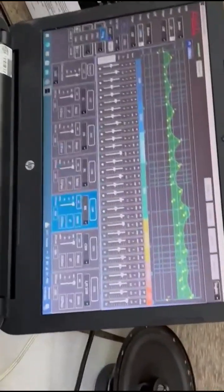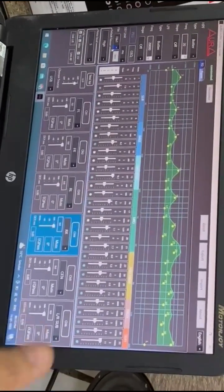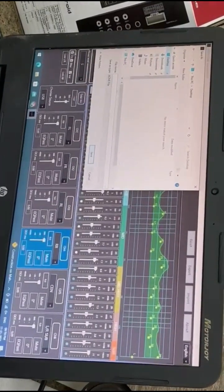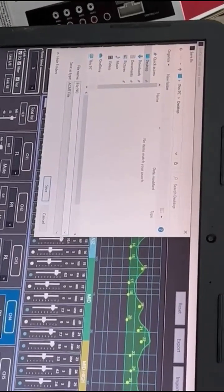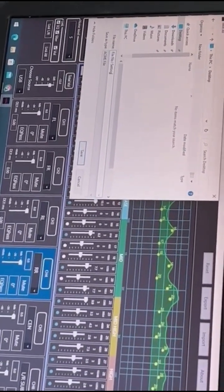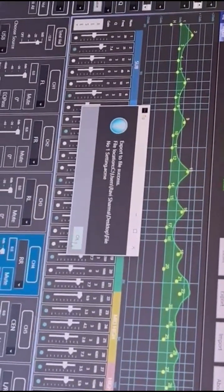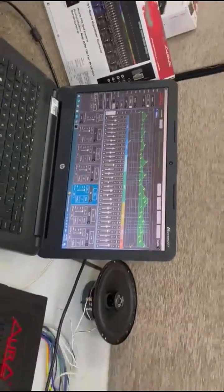Now we have set the frequencies, so we save them. We go to File 1 and press Save — all the settings are now saved in File 1 and also saved on the unit. You can also export these settings to your laptop so that next time you want to recall those settings, you just give it a file name — for example, 'File Number One, Setting C.' It shows 'Export to file success,' so the settings are saved on the laptop and on the DSP.